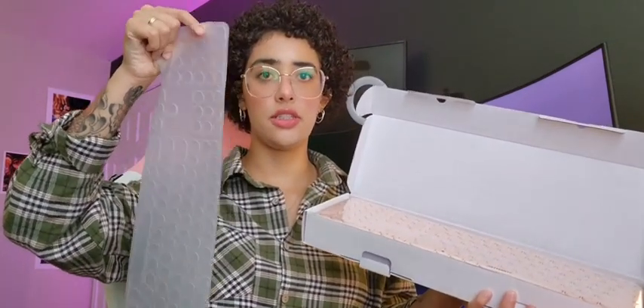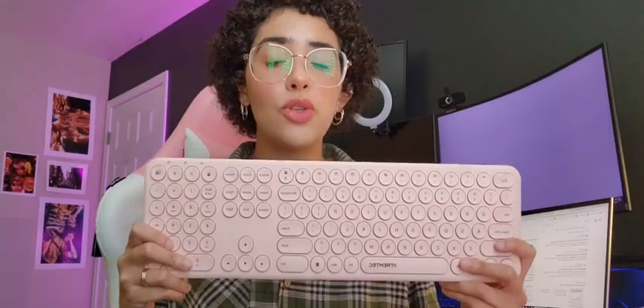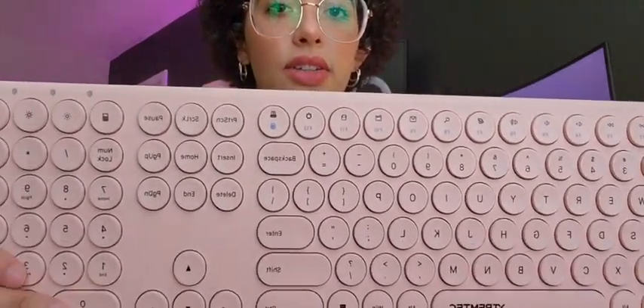And it comes with this little protection slash dustproof silicone cover, so I would keep that handy for when you start using this. So I received the pretty rose gold one, and as you can see, the little keys are rounded.